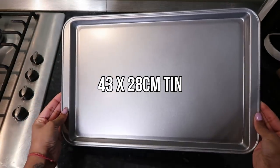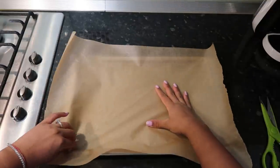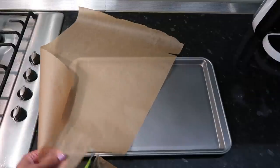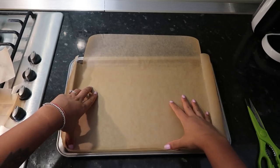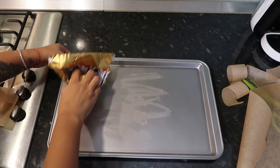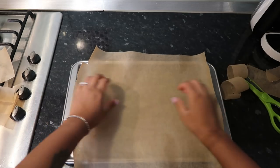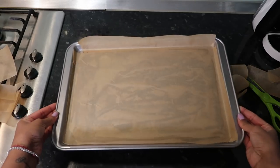The first thing you need is a 43 by 28 centimetre tin — I got mine on Amazon and it was really affordable. Line it with baking paper: score the corners with your nail, cut into those markings to make little squares so the paper fits right into the tin. Trim the edges so there's not too much paper hanging out, then butter the tray straight from the slab so the paper sticks on smoothly without any creases.